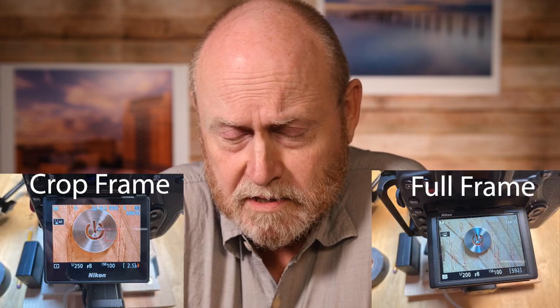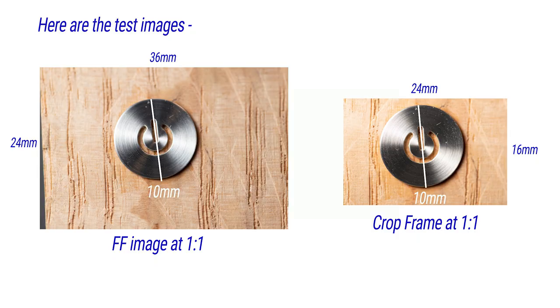What most people don't take into account is that the two cameras have different size sensors, but they both have the same size screen. This means the image on the crop sensor camera has to be enlarged to fit on that screen. That's the whole solution right there - that's the problem.